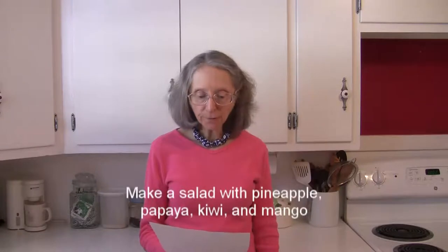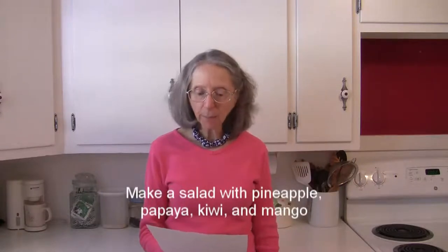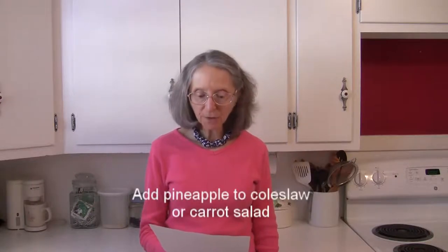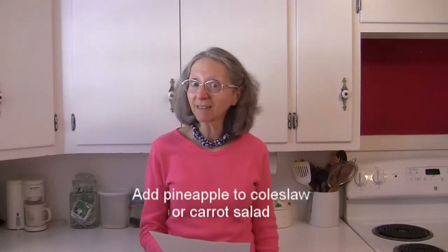Make a tropical fruit salad with diced pineapple, papaya, kiwi, and mango — sounds yummy! You can also add chunks of pineapple to coleslaw or carrot salad for a fun twist.